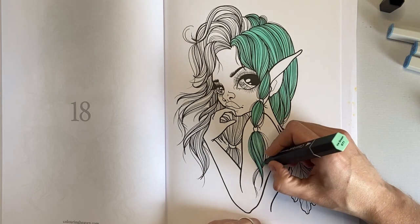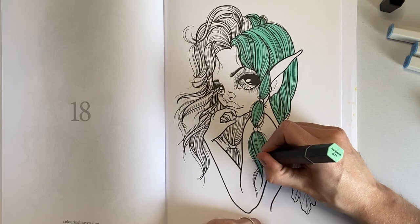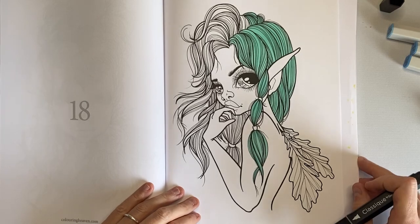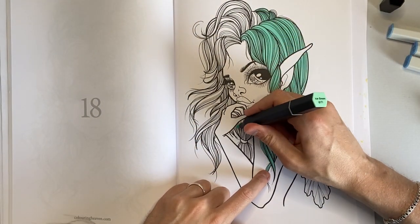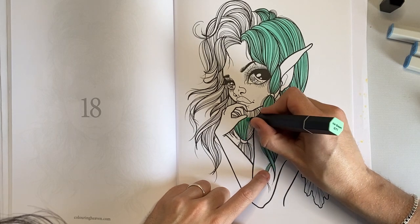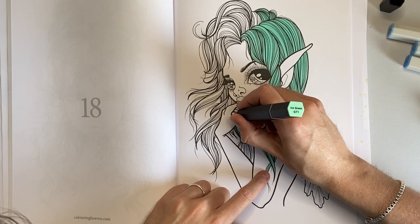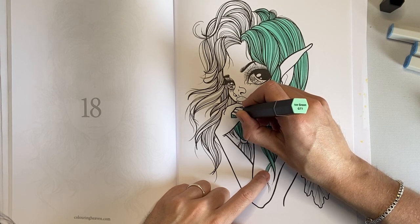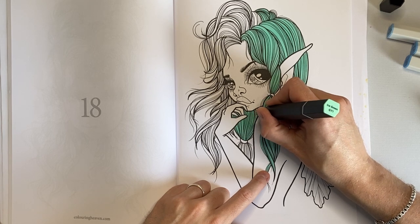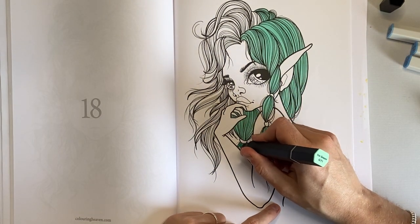I'm making a bit of a mess of this because I'm rushing. I don't really want to speed it up because I know a lot of people don't like that, but I'm also conscious I don't want to spend absolutely ages just blocking out this section. I love this color though. I'm really enjoying markers at the minute — nearly every page but one this month was a marker and pencil page.